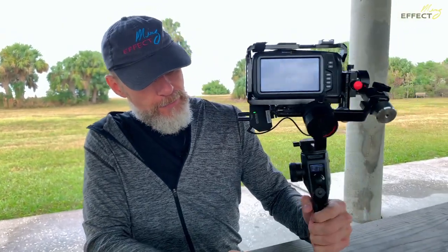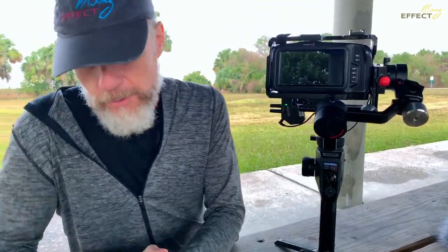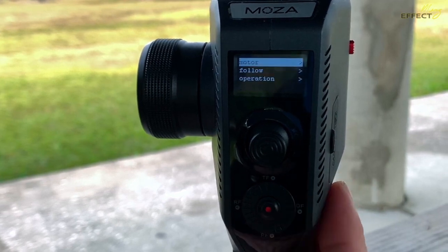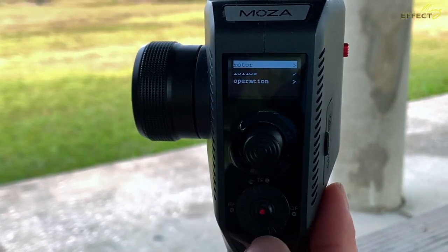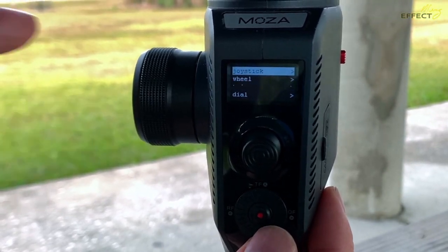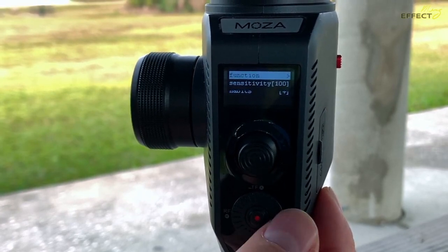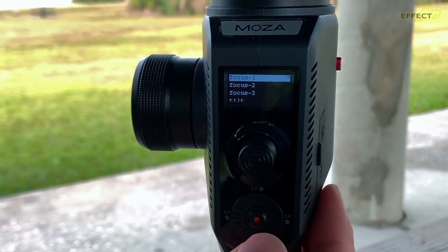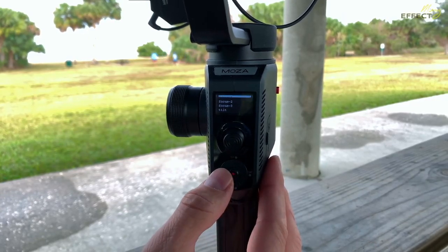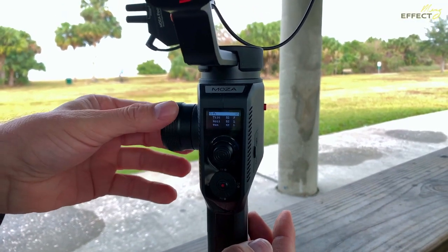If everything there is working fine, we need to connect this process to the wheel itself, so we're going to go through the menu. Press and hold the red button for about two seconds, go down to Gimbal, then tap over to the side. You've got Motor, Follow, and Operation. Go to Operation — we're changing the operation of the wheel. Make its function Focus 1, Focus 2, or Focus 3. I have it set to Focus 1. Click and make sure that's turned on. Then tap all the way back out.